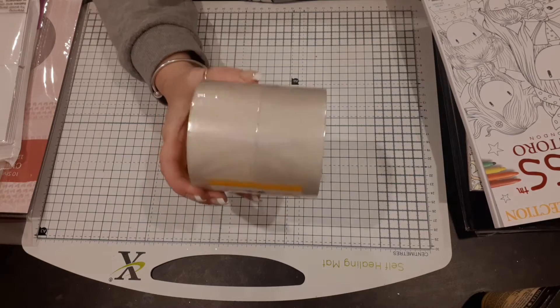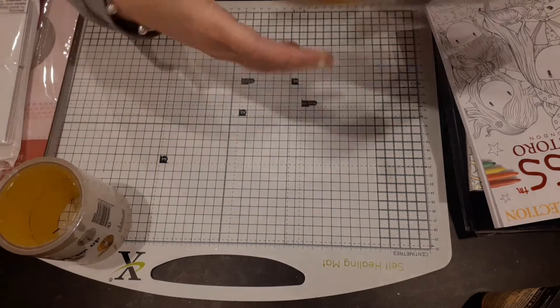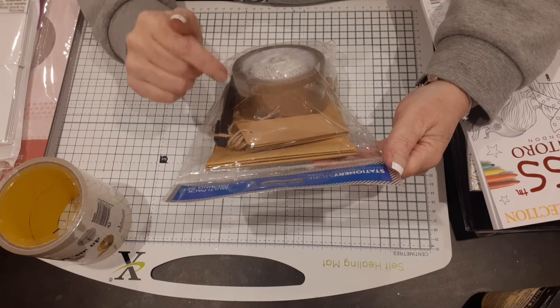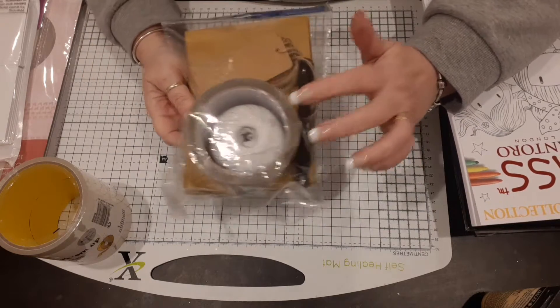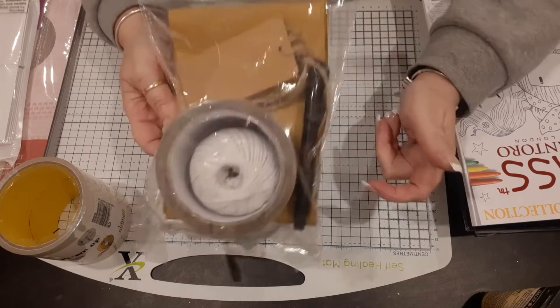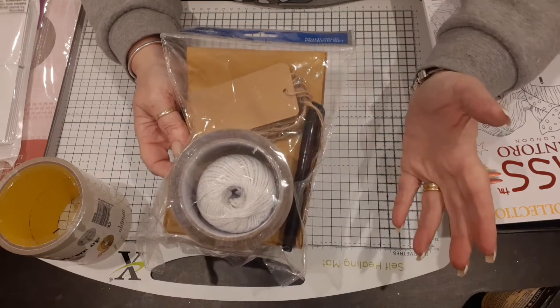I saw this clear one and thought 'yep, I love that' — that was a pound. Then I also picked this one up; it's a stationery restore set from Home Bargains. You get the tape, the string, a pen, the bag, and the tags — and that was under a pound, so I was really chuffed with that.